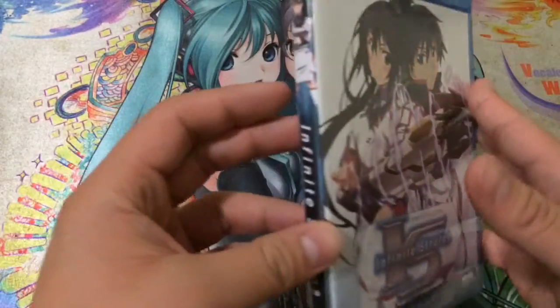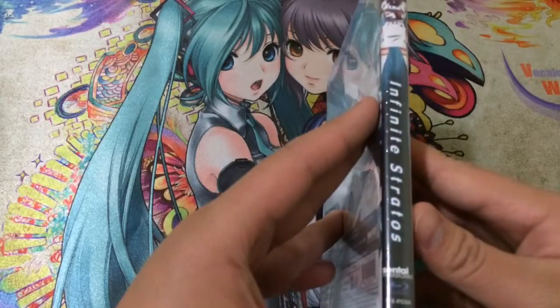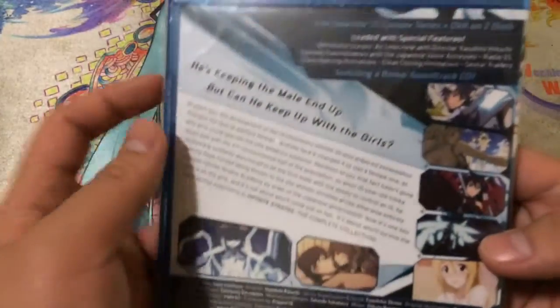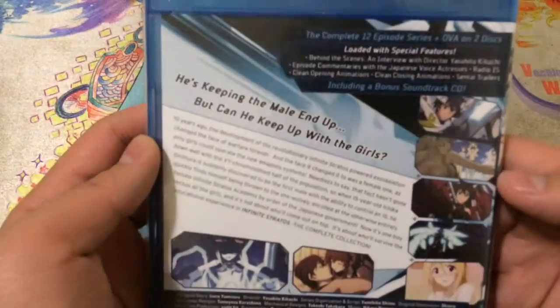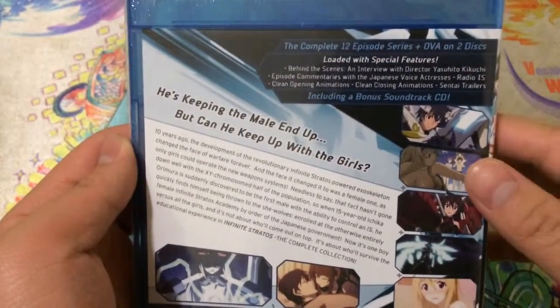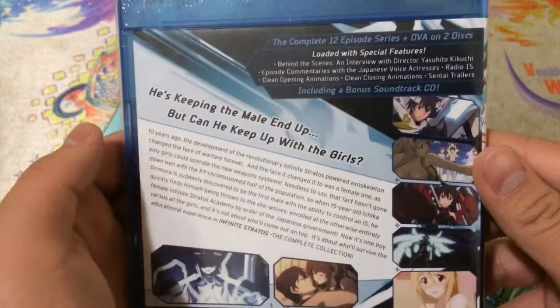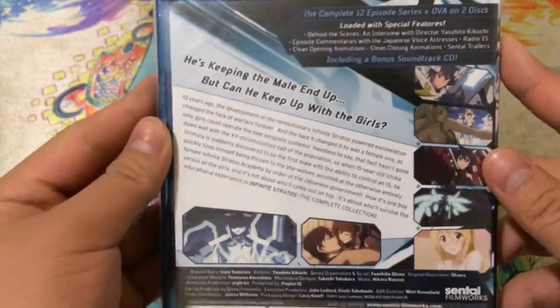Very nice artwork on the front, as you can see. Here's the side with Shinonono Hoki — I believe that's how you say her name. I really enjoy this series, so I decided to pick it up on Blu-ray. It's the complete 12-episode series plus OVA on 2 discs, loaded with special features, and the bonus soundtrack, which is pretty cool.